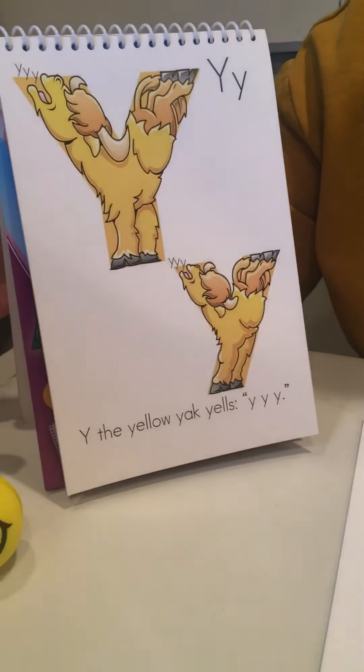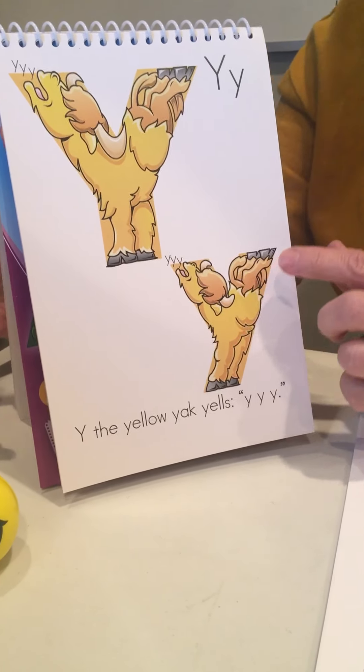It's kind of a weird name. And when Y the Yak yells, we're going to yell with him by cupping two hands on the outsides of our mouth and saying YAH, YAH, YAH. I think he's yelling because he wants a yellow yo-yo for his birthday.